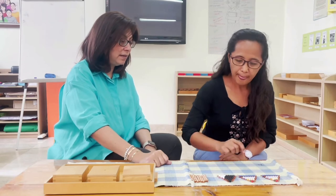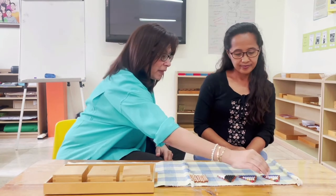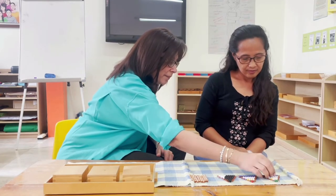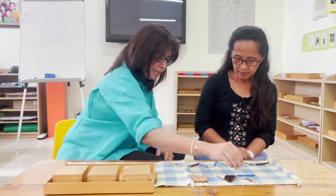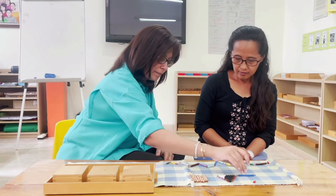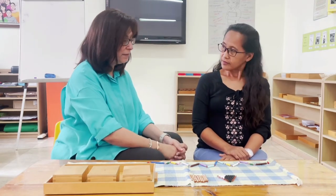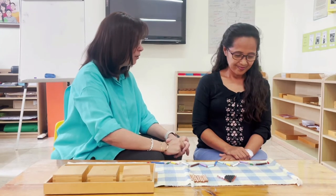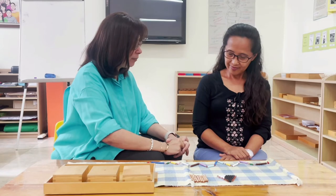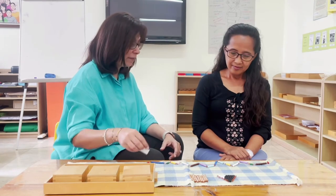We are going to build a colorful snake using these beads. I want to give my snake a red eye. Alodia, do you like our colorful snake? Yes. We are going to change this colorful snake into a golden snake, and I need your help because we're going to count to 10. And when we reach 10, we have to stop and change it into a golden bead bar. So let's start.